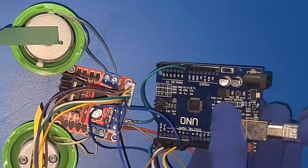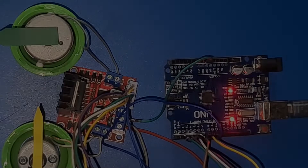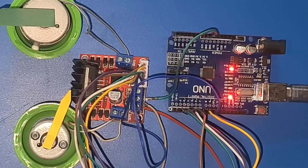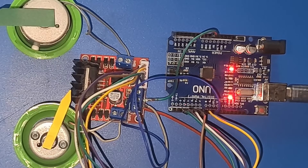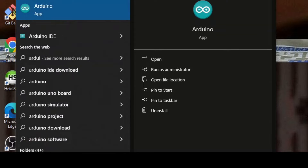This is where the magic happens. Time to establish a digital link. Connect the Arduino to your PC using a USB cable and power up the L298N motor driver. Fire up the Arduino IDE on your computer and let's dive into the code.